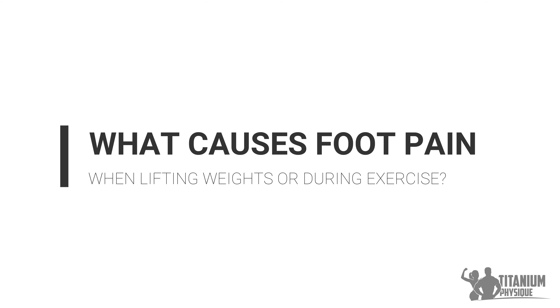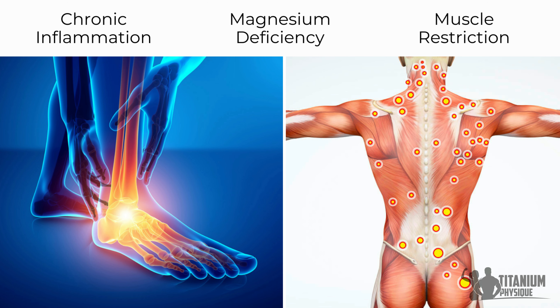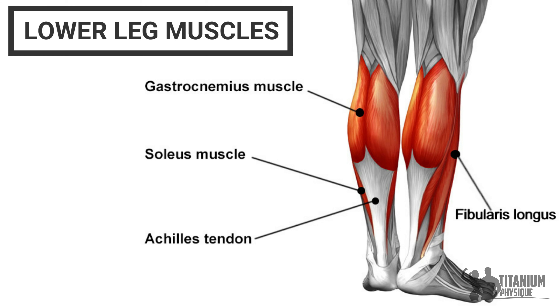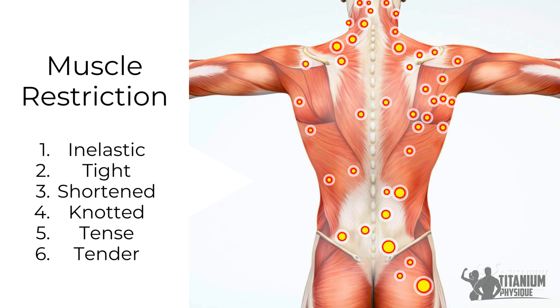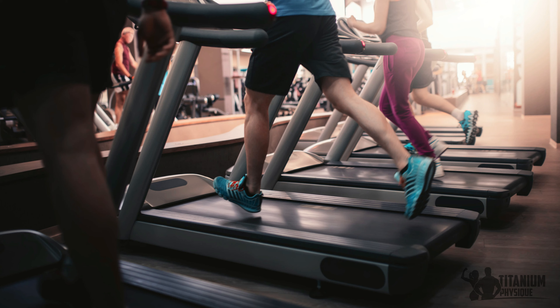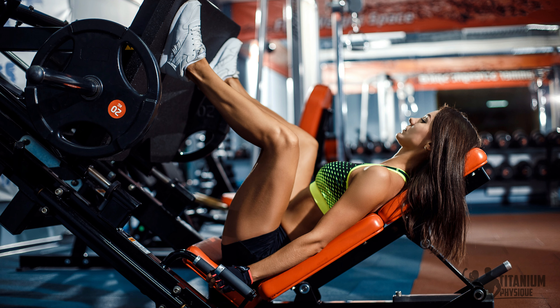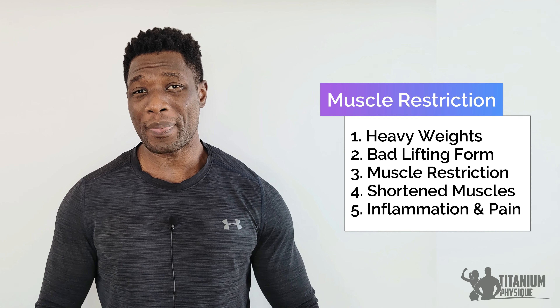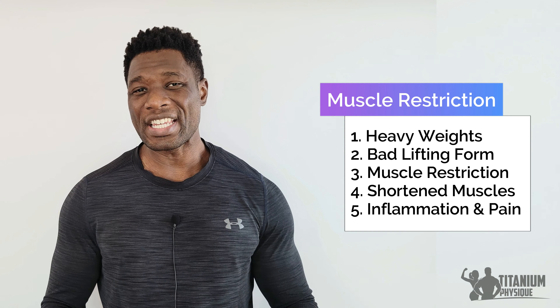What causes foot pain during exercise? The root causes of foot pain are muscle restriction, chronic inflammation, and magnesium deficiency. Muscle restriction: the leg muscles — specifically the gastrocnemius, soleus, and fibularis longus — are accustomed to stress from continuous daily use. Over time, the leg muscles naturally become stiff, tight, and lose their elasticity. Muscle restriction occurs when inelastic muscle fibers become shortened and unable to release and lengthen back to their normal relaxed state. Running a marathon, taking an unusually long walk, using worn footwear, lifting a weight that is too heavy with your legs, or using bad weightlifting form during a leg workout shocks and strains the leg muscles and causes them to become restricted. This is usually the trigger that initiates foot pain.